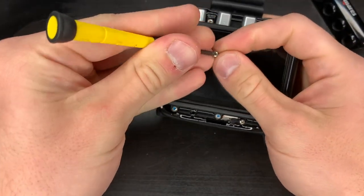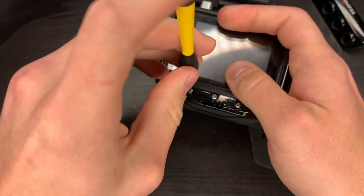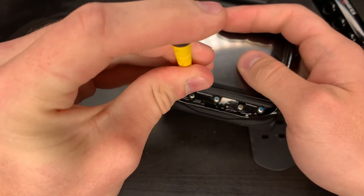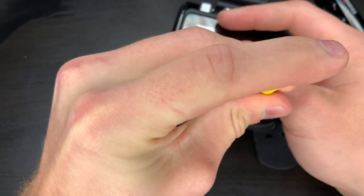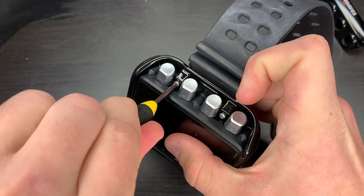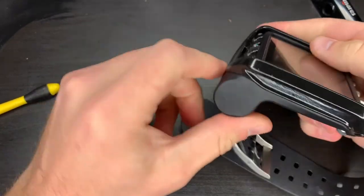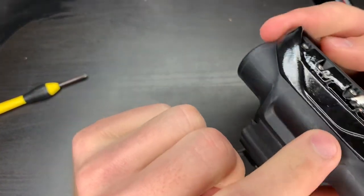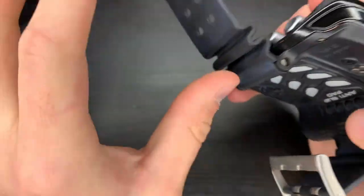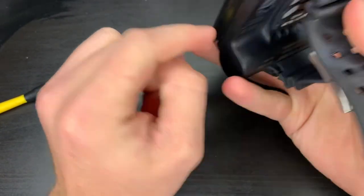I'm not tightening these down all the way because you put in all the screws first to make sure that everything is seated, then you go back around and tighten everything. Also check around the edges to make sure that there's nothing in the middle hindering it or keeping it open, allowing sand and dirt and grime to get into the computer.